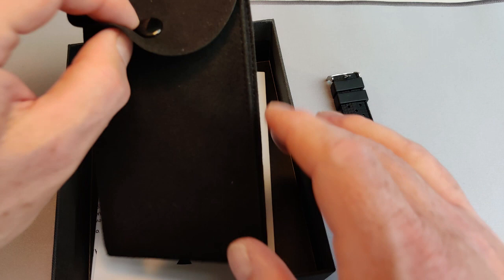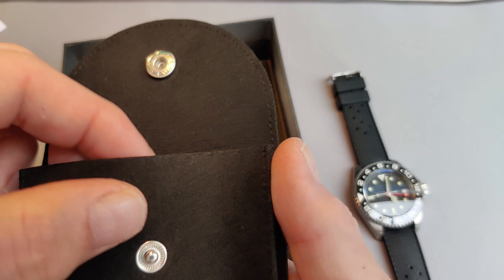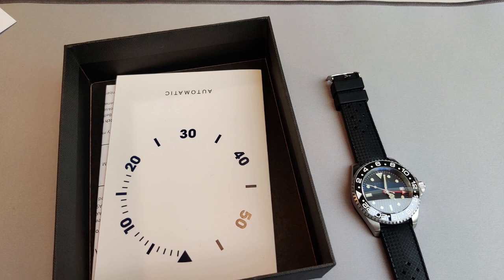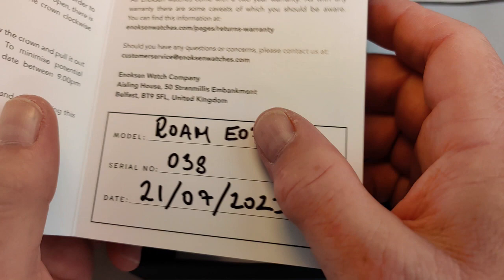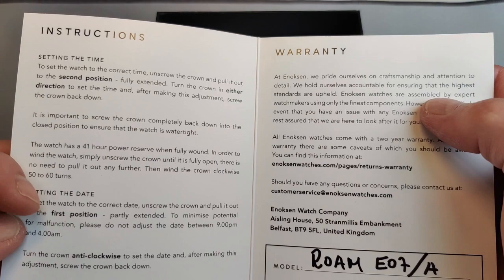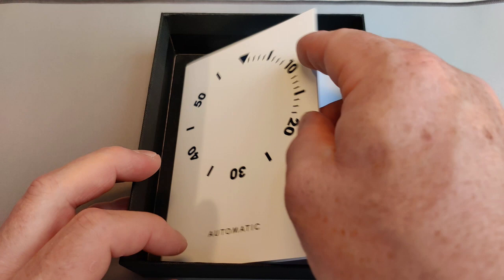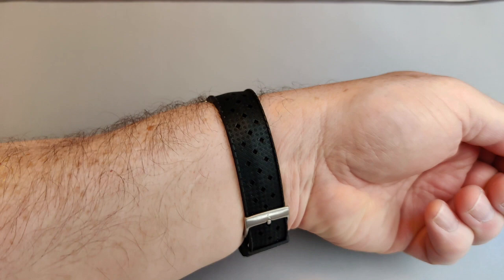Let me just see what else is in the box. There's a nice little suede-effect leather pouch so you can keep your watch in there, and there's a nice little card in there that stops any scratching from the rivet. There was also a nice little introduction card — a shout out to Oliver and also to Hans, who's the founder of Enoksen. Also in the box are the instructions, covering things like bringing the crown to the first position to set the date and GMT, and the second position to set the time.